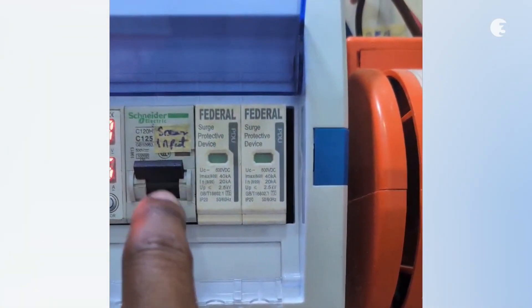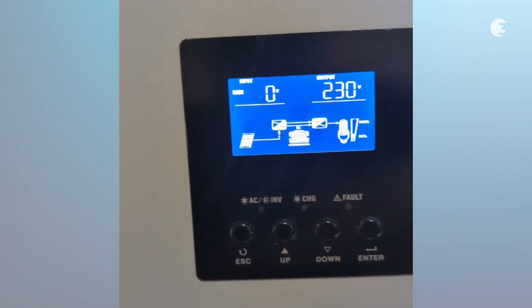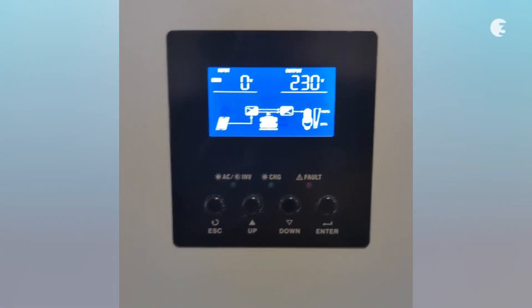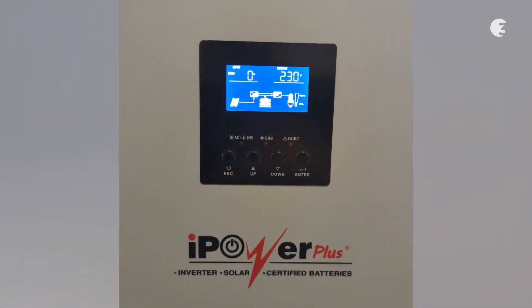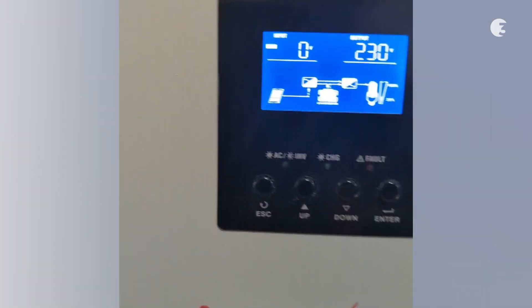Speaking of solar power, this is where you connect the solar panels. We ran a charge test and the inverter gets fully charged in 2-3 hours with no loads connected. The built-in solar charger supports up to 4000W of PV array power, operating with an impressive efficiency of 98%.